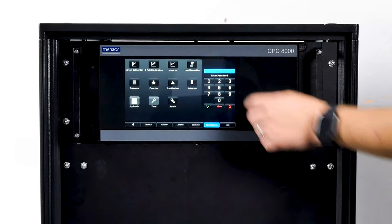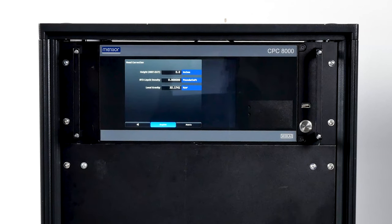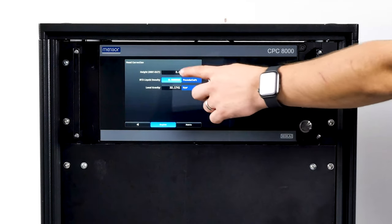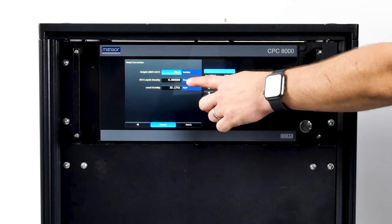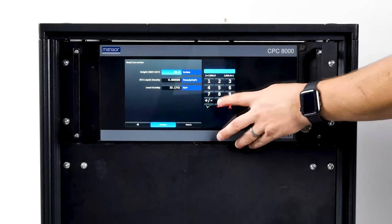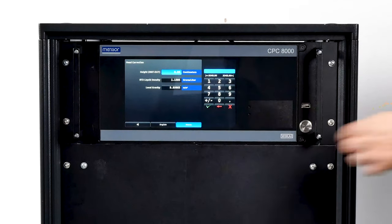The head correction screen is a place to enter parameters that affect the offset between the device being calibrated and the transducer inside the CPC-8000H. Touching any of the active buttons will activate the number keypad. Each of the three rows represents a different parameter: in the height row, the level of the device under test should be subtracted from the instrument reference point and entered. The liquid density used within the calibration system, the gas temperature, and the local gravity should be entered in the subsequent fields. The default height is zero, indicating no head correction is applied. English or metric units can be chosen at the bottom of the screen.